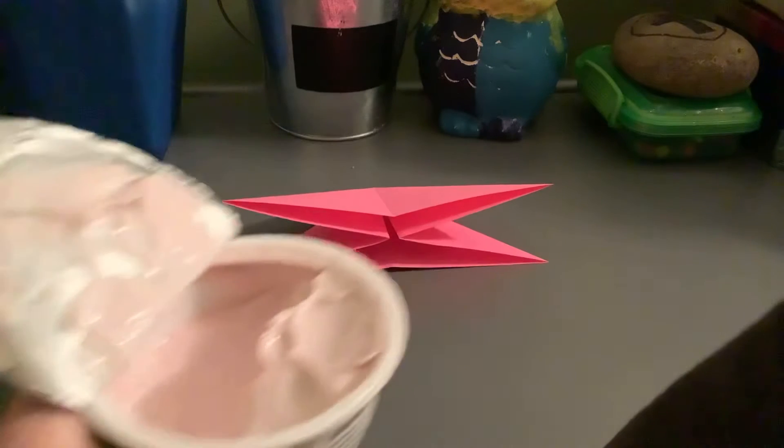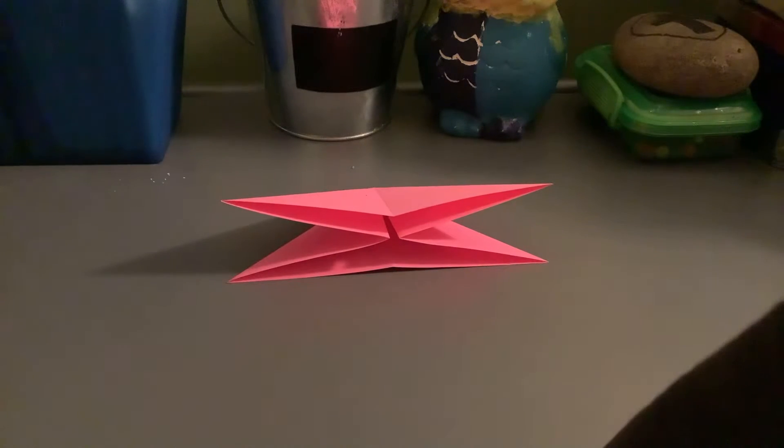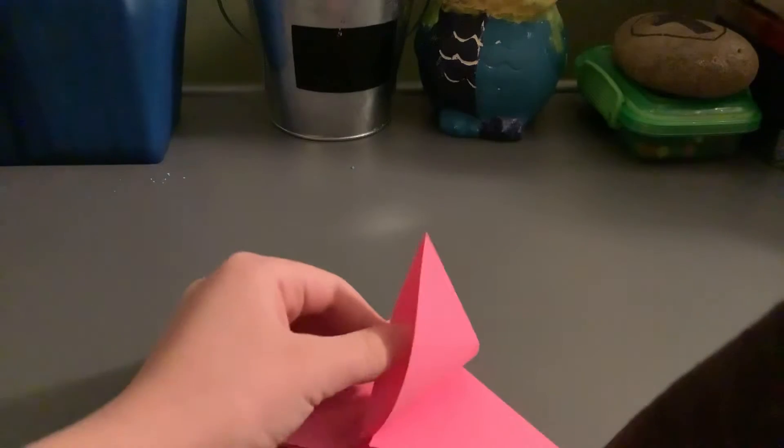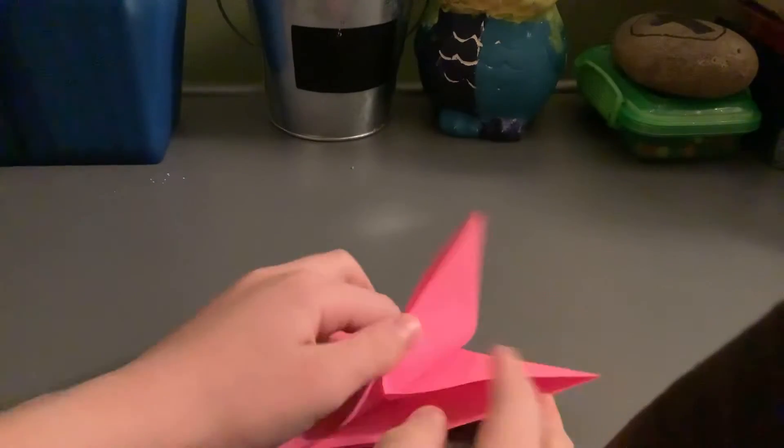I'm going to be eating my yogurt, it's the cherry one. Okay, so the first thing you do is make the water bomb base, and then you fold only one layer up to this point.